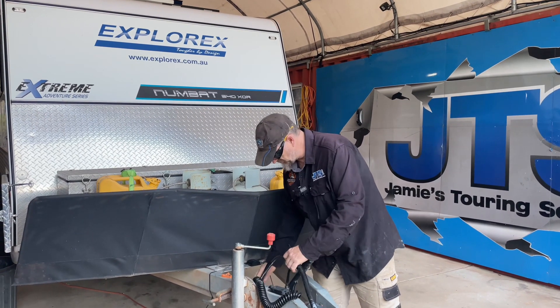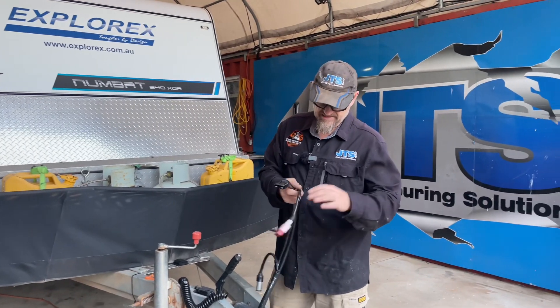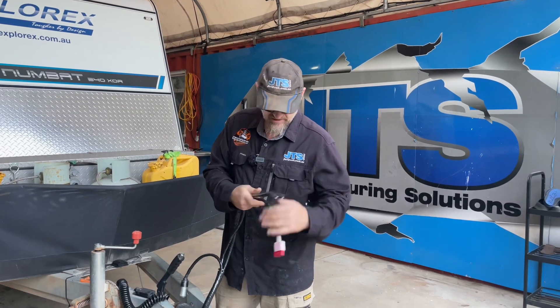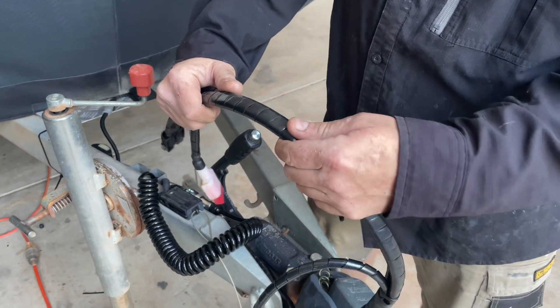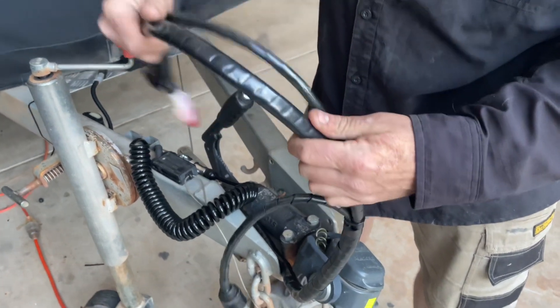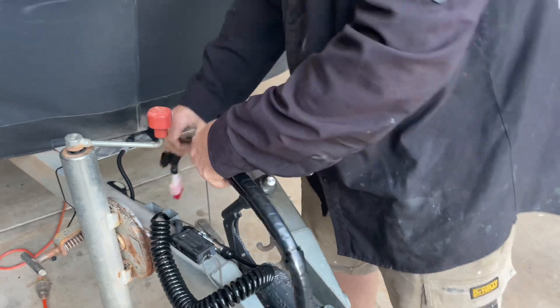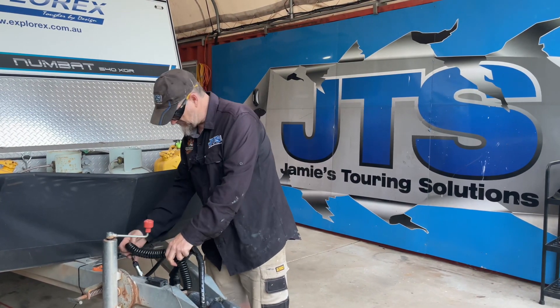We're also trialling a new wrap for the front of the vans. I can't lay claim to the idea — we saw it on another van and it's a spiral wrap. A good strong spiral wrap, not a weak one, and we're putting that around to try something a bit different. We've also got the Safety Dave with the Waza cable.